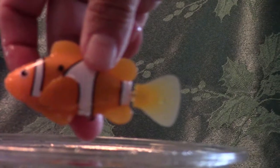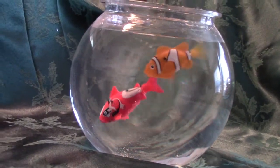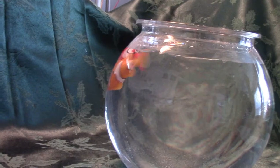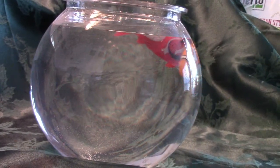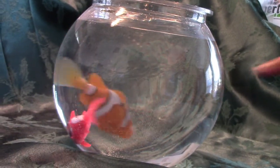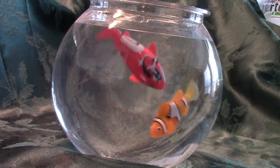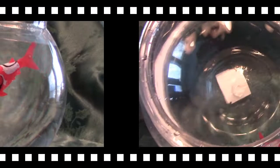He keeps on going as long as he's wet. That'd be cute when your kids take a bath. Now we have another fish — shark attack! We have the Finding Nemo clownfish and we have the little red shark. We had him in a bigger, taller fishbowl last time and he didn't really dive that low, so he kind of just swam around the top.